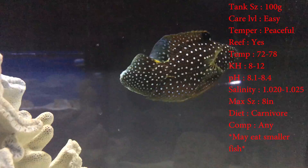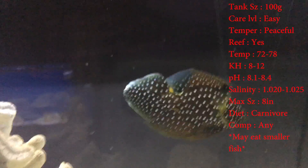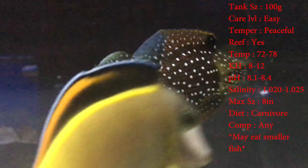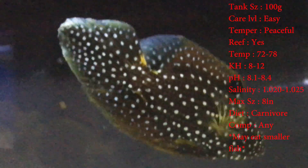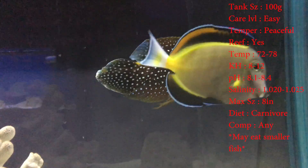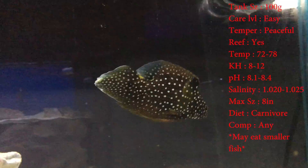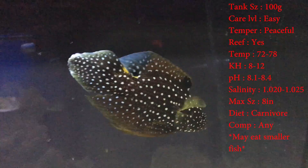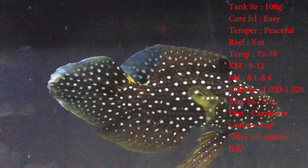The price for them mainly ranges about $50 to $80. Care level: they're easy fish. Temperament: they're peaceful, they're very chill. They mainly stay pretty still — you never see them really just swimming around like crazy. Reef compatible — yep, they're good reef fish to have. Keep your temperature 72 to 78 degrees, your KH 8 to 12, pH 8.1 to 8.4, and your salinity 1.020 to 1.025.